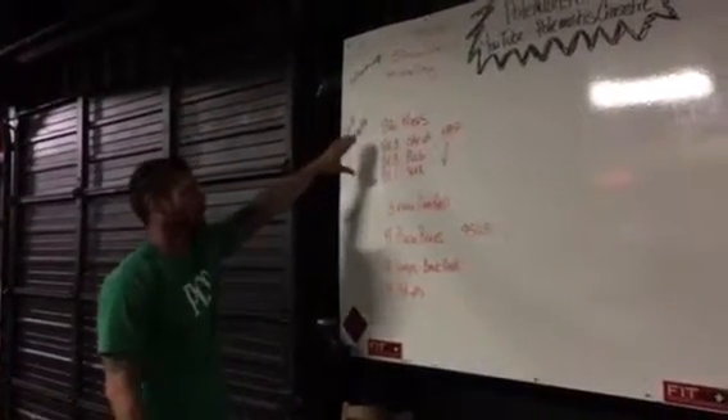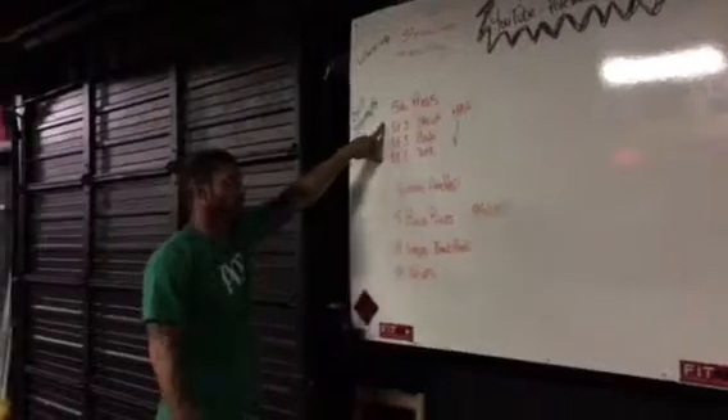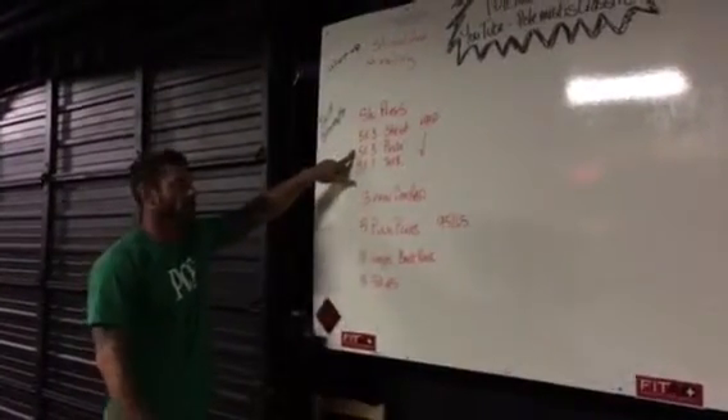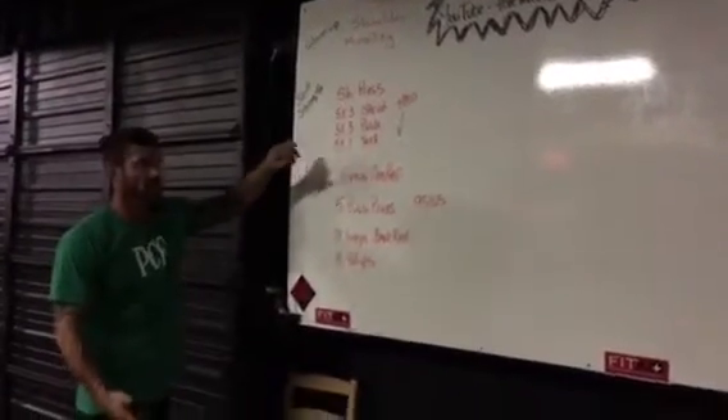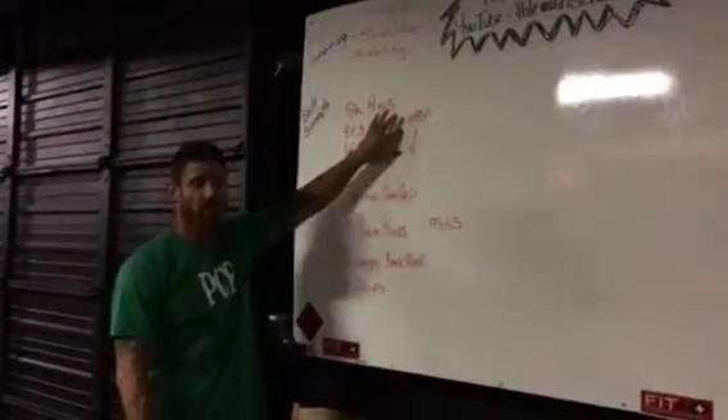Once we get done with our mobility exercises, we're going to get into the presses. We're going to do a 5x3 strict press, a 5x3 push press, and a 5x1 jerk — either a split or a push jerk, it doesn't really matter — but I want you to go as heavy as possible on this part.